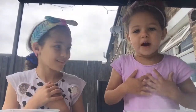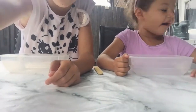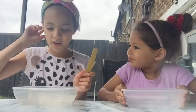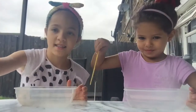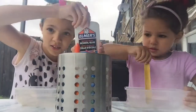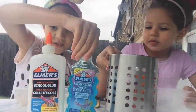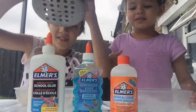Hey everyone, my name is Hannah and my name is Farah. In today's YouTube video we are going to do a slime challenge. As you can see we have our bowls right here, this is what we're going to stir with, and it's in the middle because we're going to share it. We have the white glue, the blue glitter glue, and the activator.